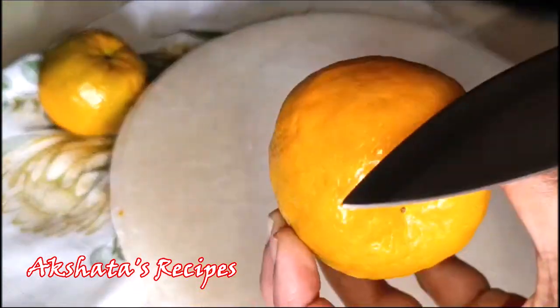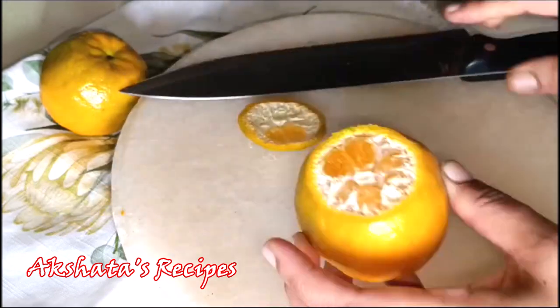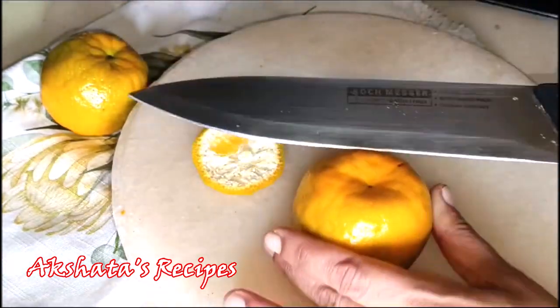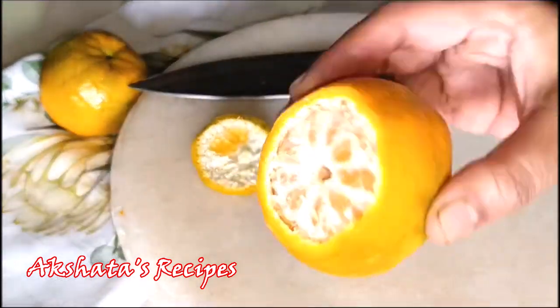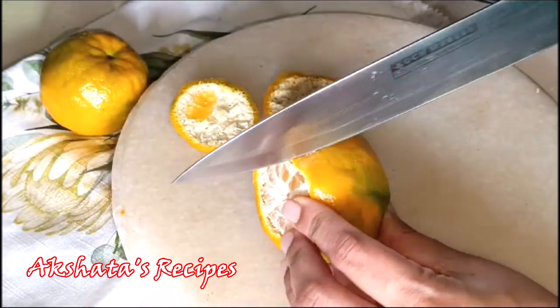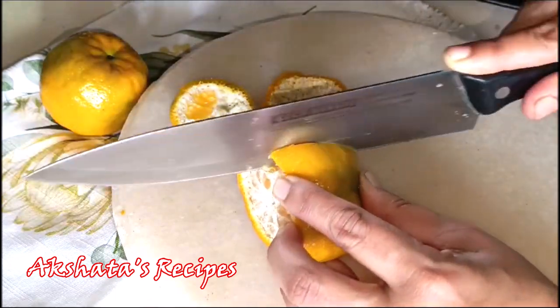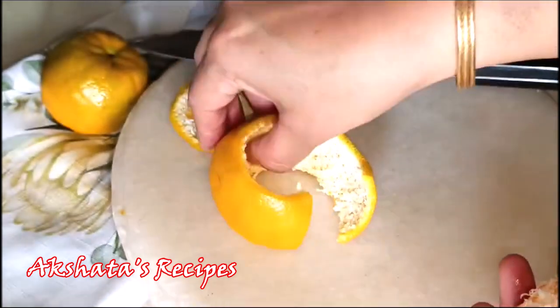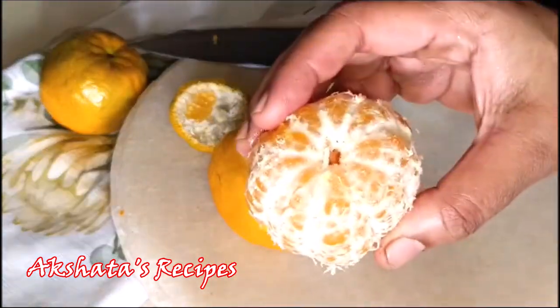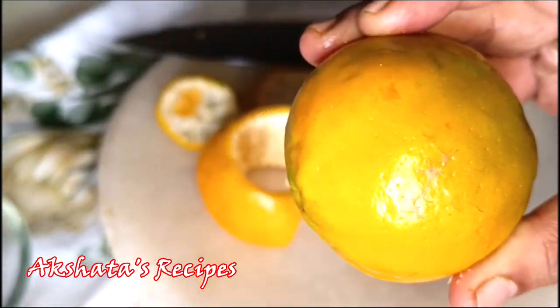Taking a very sharp knife, we're going to cut off the top and the bottom of the orange — we're going to use it, so don't discard. We're going to use all of the peel. Then just cut it like this in the center — don't go very deep, it shouldn't touch the orange, just the peel — and you see that it comes off very, very easily. We're going to use the juice as well.